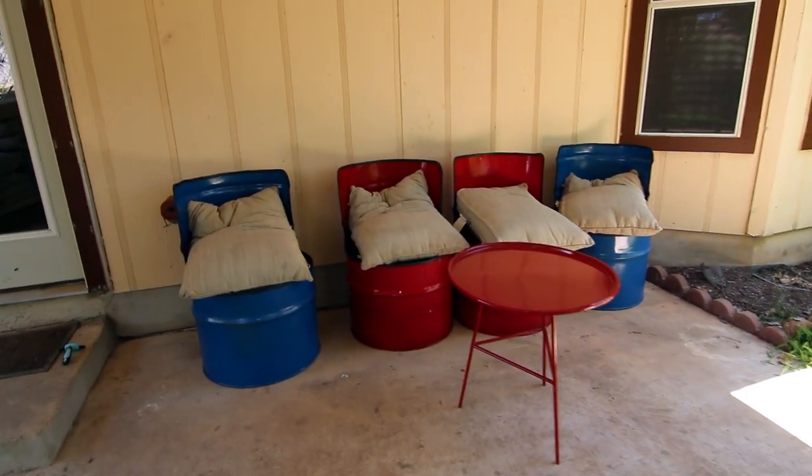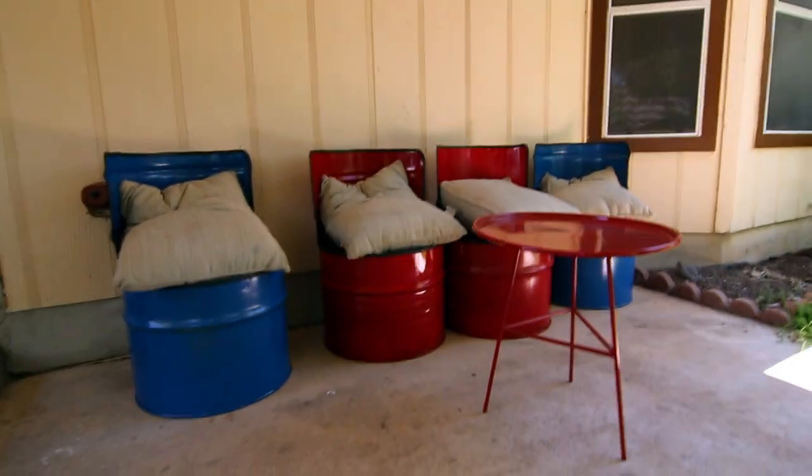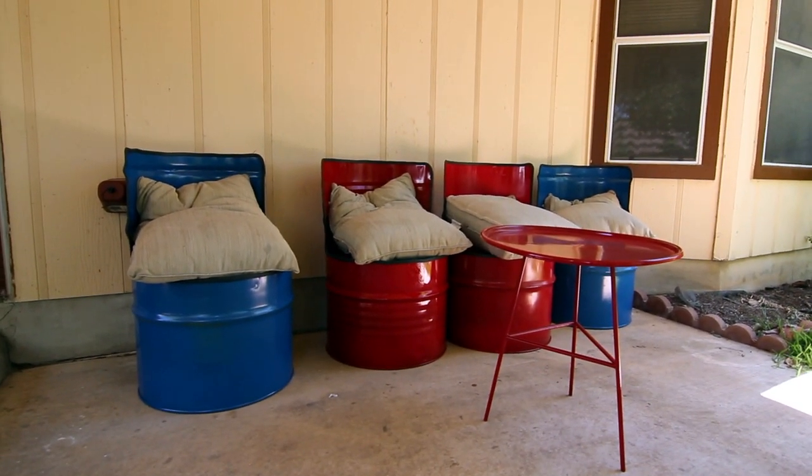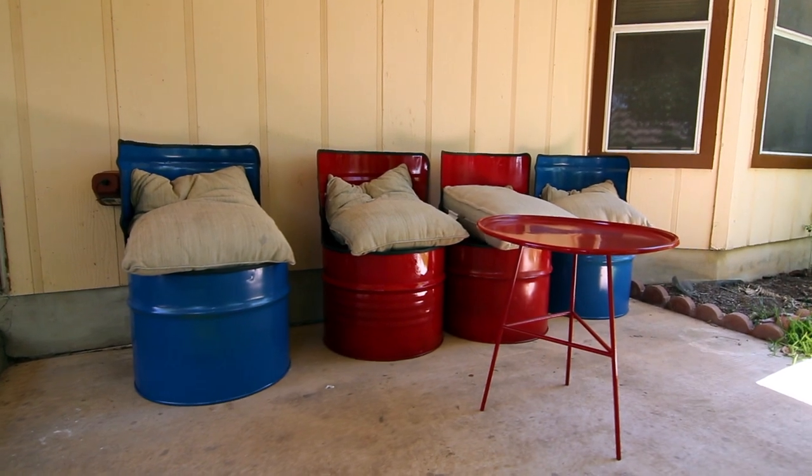There we go - there is our completed set of chairs and our table, and in the next build video we're going to be making a couch to go out here as well.